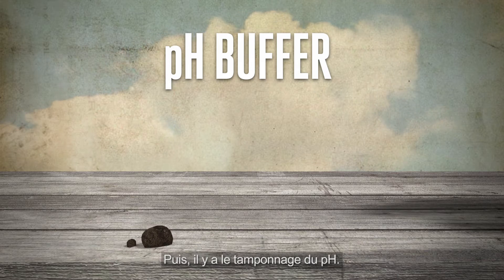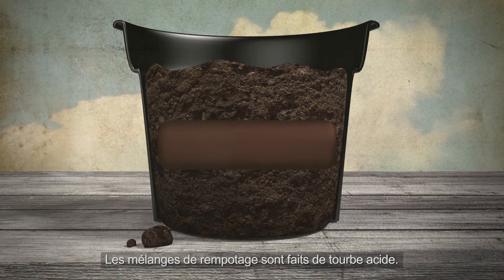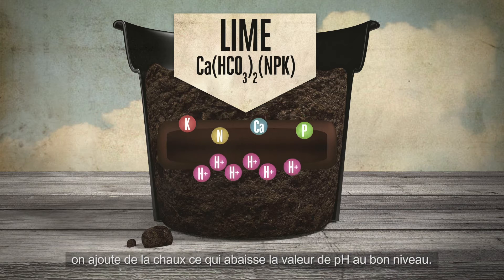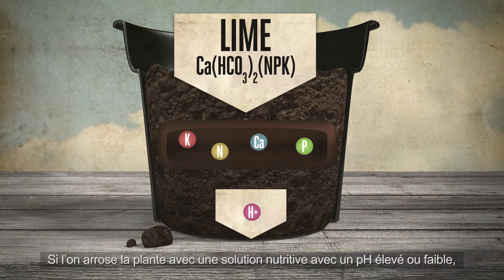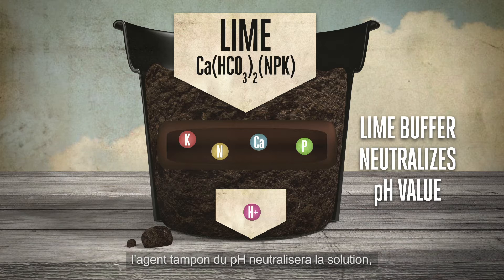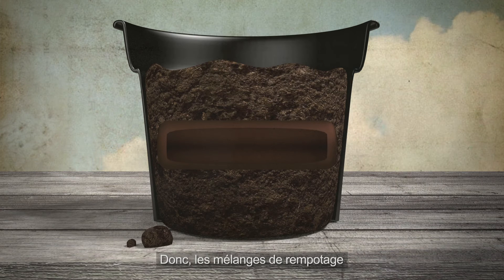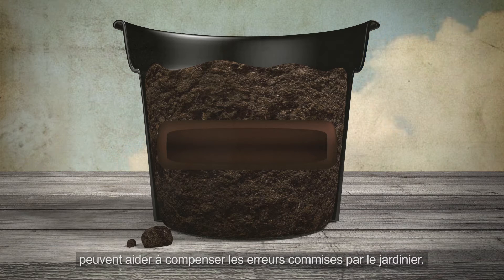Then we have the pH buffer. Potting mix is made from acidic peat, and because of this acidity, lime is added to bring it to the right pH value. If you water the plant with a nutrient solution with a high or low pH, the lime buffer will neutralise it, at least until the lime in the peat runs out. So potting mixes can help to neutralise any mistakes made by the grower.